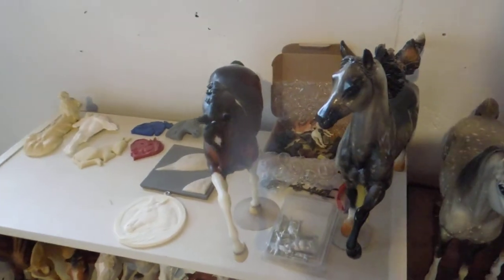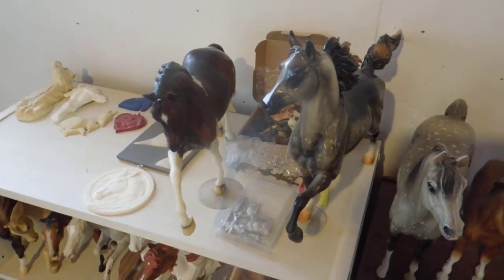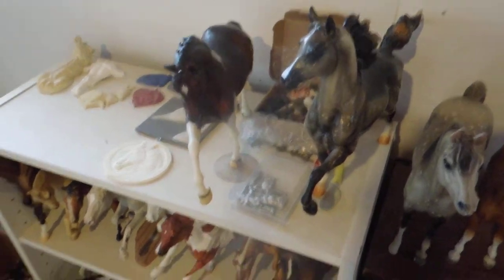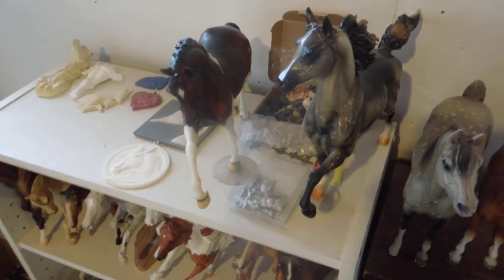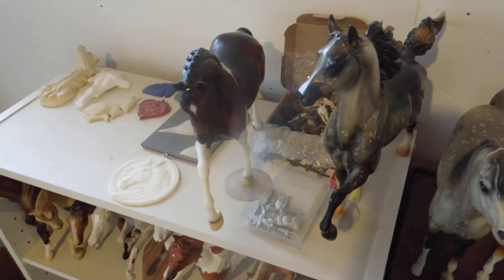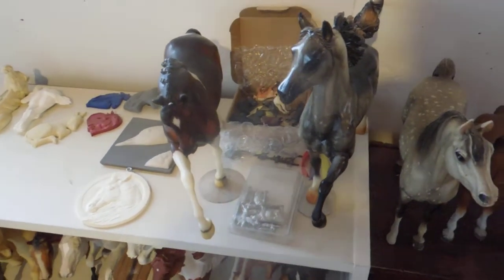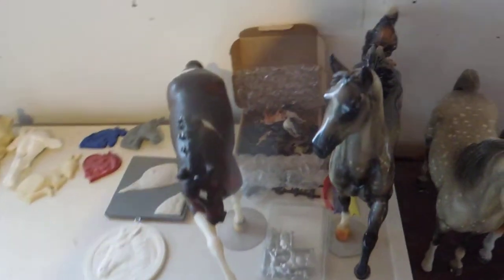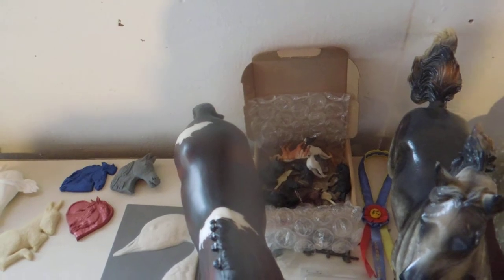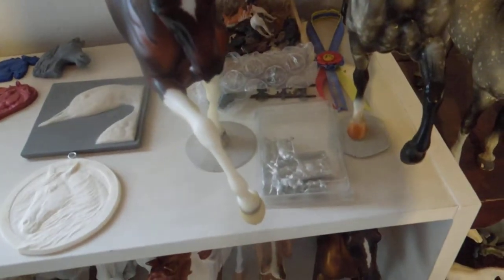Over here, these guys aren't bodies — they help me when I make stands. They're my tester horses to make sure the stands work that I make for Totilas and Hackney models, so that's why they're over here. There are also some mini-winnies and spare parts and such, and some little pewter animals.